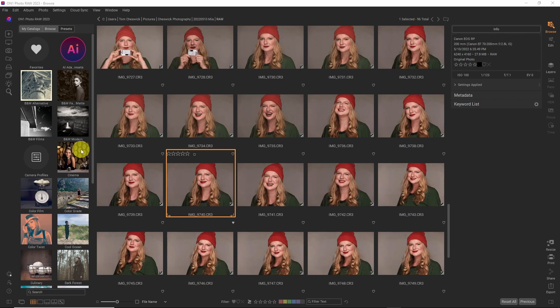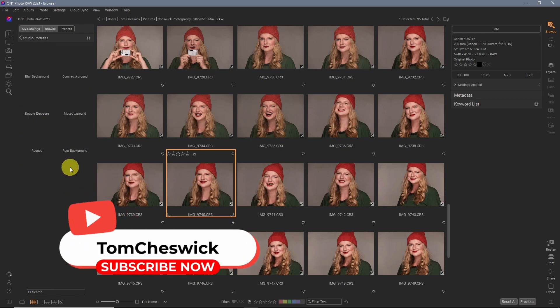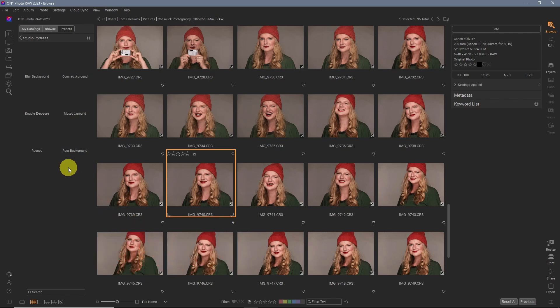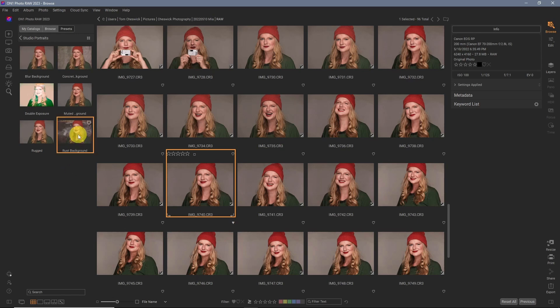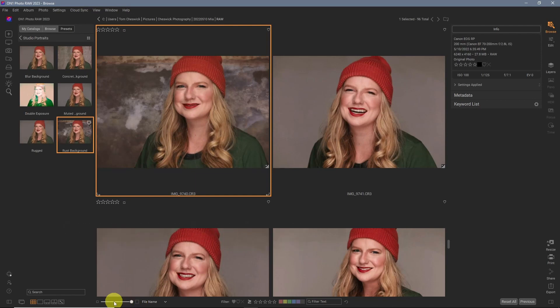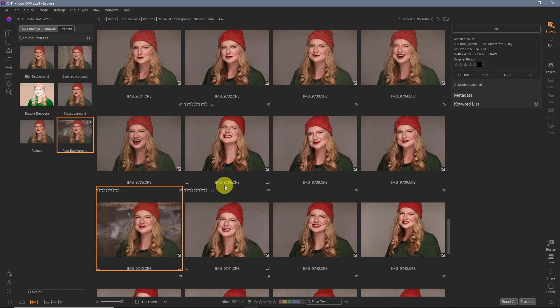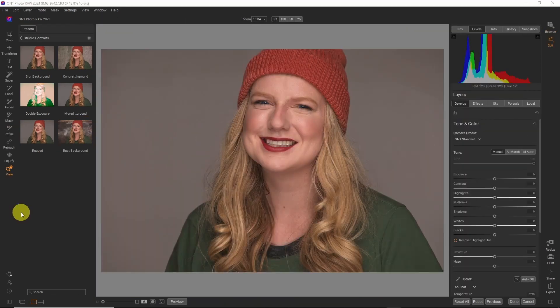We are in ON1 Photo Raw 2023. Here's the new AI Adaptive Presets. Click on that, let's take a studio portrait — and this is going to blow your mind. One click is all it takes and it instantly applies that preset. That's the all new AI Adaptive Presets. One click and you can take your portrait to this level. Pro tip: use a gray background — you'll be able to get so many different options for your images. I believe this was just a white wall that I let fall to gray by not lighting it.